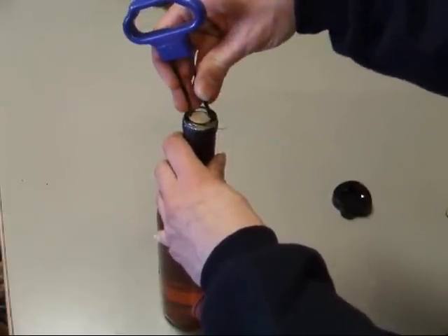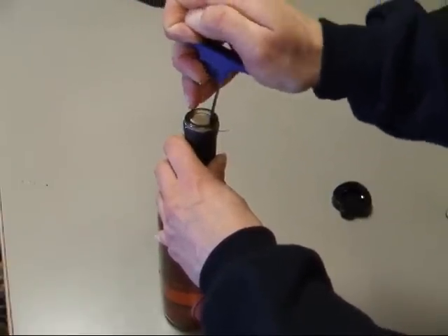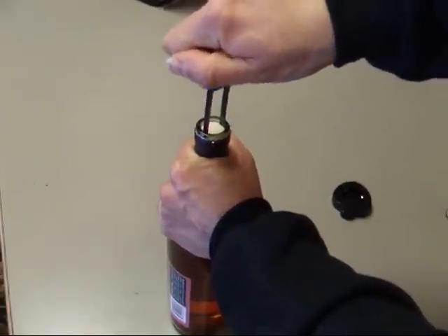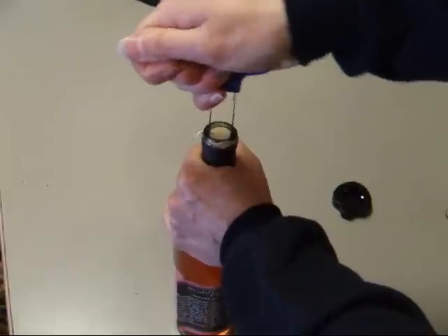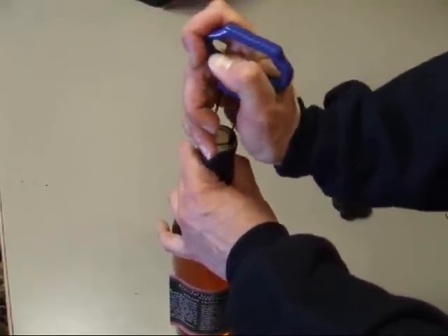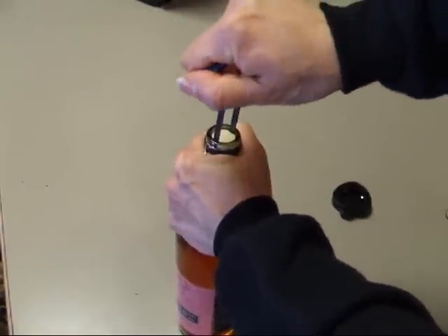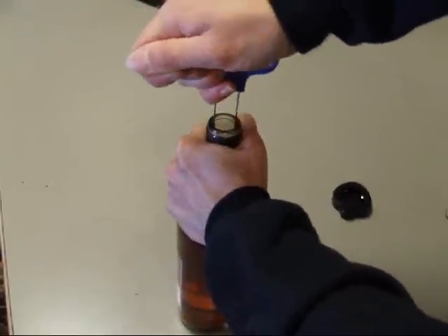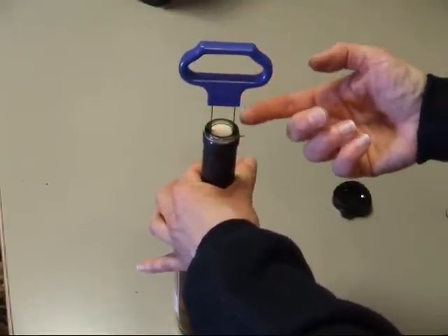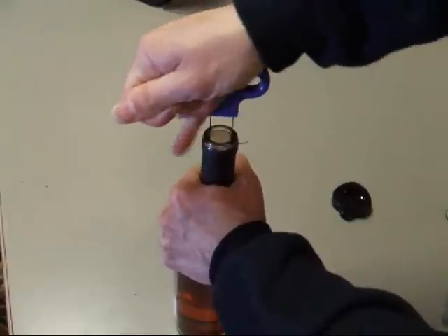Here I have the longer end inserted and then I'm putting the shorter end in. This one just takes a lot more patience and a little more strength. Sometimes it gets caught into the cork itself on these synthetic corks. Sometimes on the synthetic corks you can kind of hear it releasing a little bit of air when you know you've got it through — and that's how these cork pullers are working.